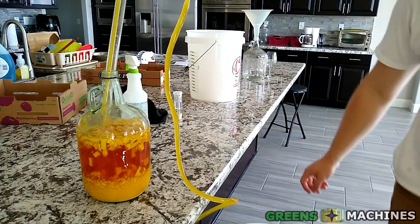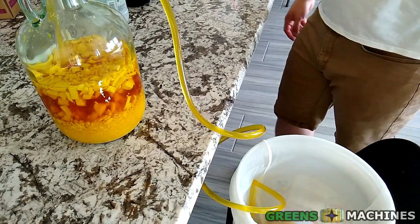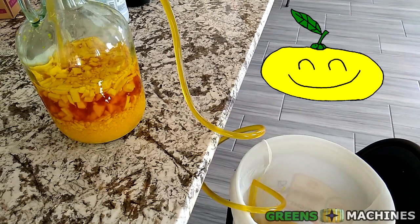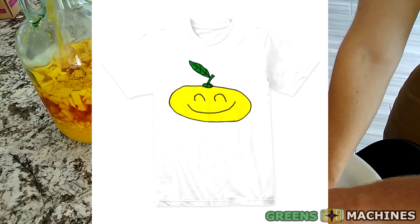While this is siphoning, this is a good time to shamelessly plug the channel. Hit that like button and subscribe if you want to see more crazy homebrewing creations. I must also thank Squashy Grapefruit for this t-shirt I'm wearing while brewing today — visit the link below if you want one.